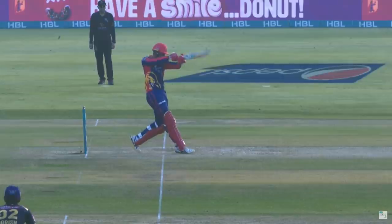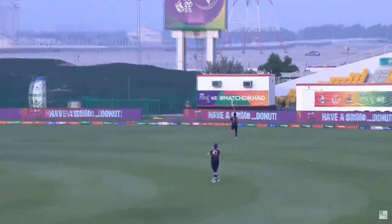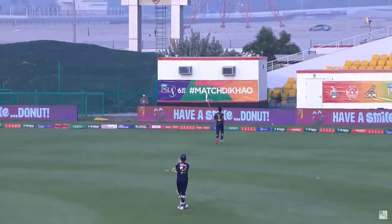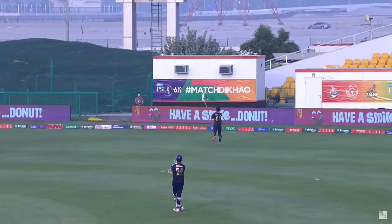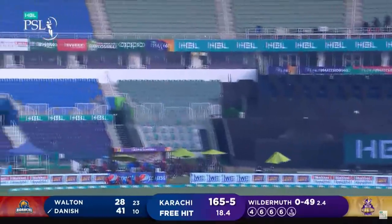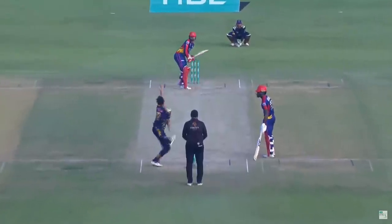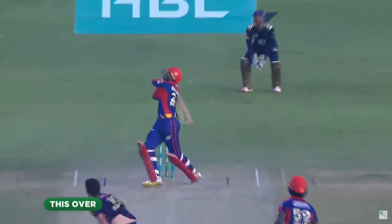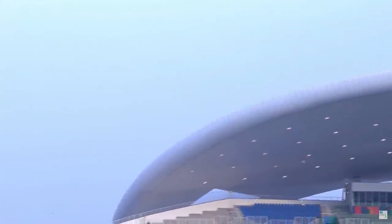It's above the waist and it's carried all the way — that's four in a row! 29 off the over. Danish doesn't connect on that one. What's been interesting in this over is the field — he's persisted with that middle-to-leg line, got two men out on the offside, hasn't quite found his execution, and in response Danish has been ruthless.